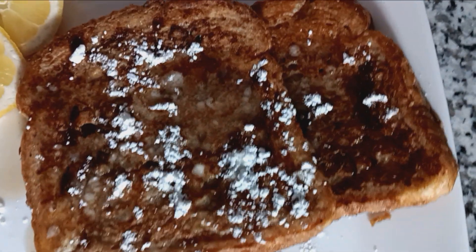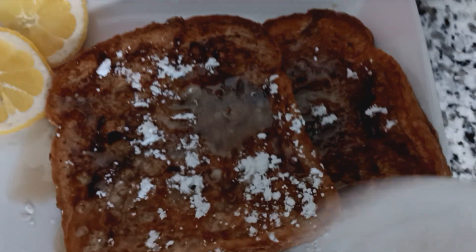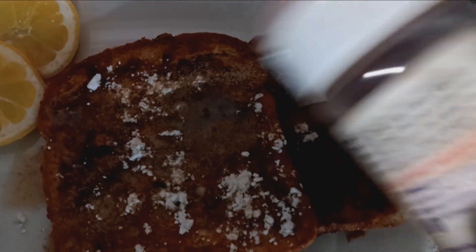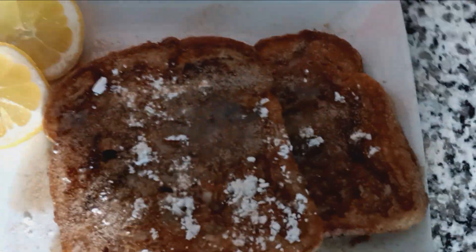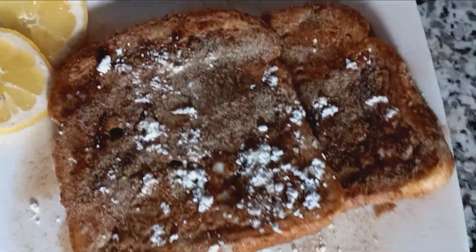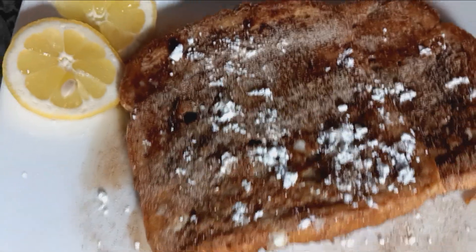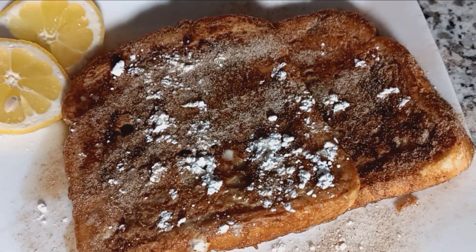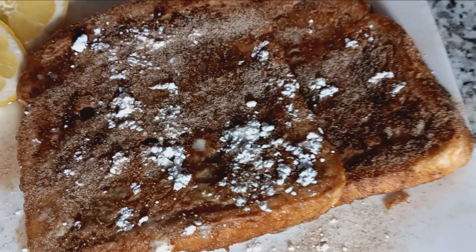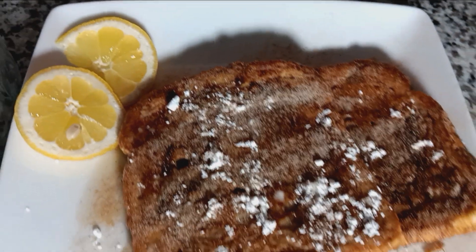Cinnamon. Yes. Oops. Yes sir. Let's wrinkle a little of the area, just in case you want to make it look good. There we go. French toast. Cinnamon Toast Crunch. Yes sir.